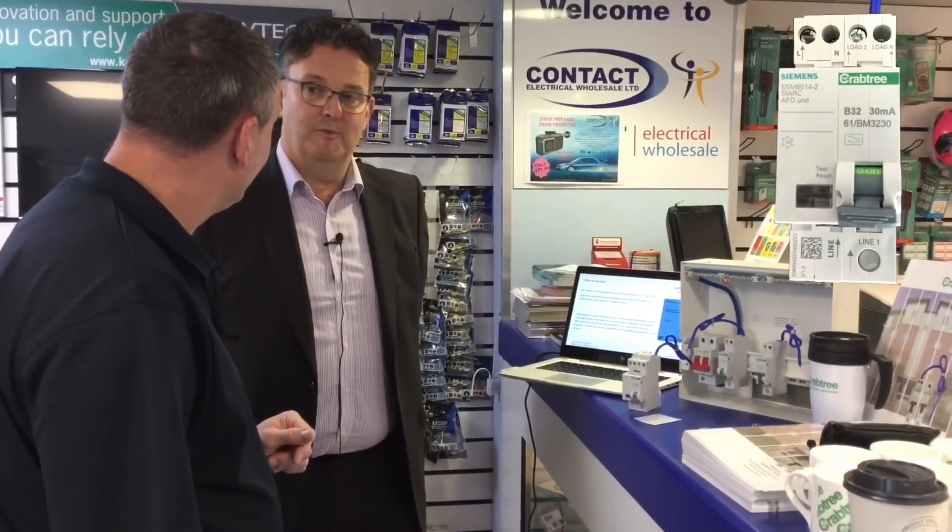It's interesting you mention that because we're talking with the BEAMA Council at the moment — all the major manufacturers, ourselves, Siemens, Schneider, Eaton — about the future of consumer units. Long term, we're looking at probably going to bigger modular units like they have on the continent in France and Germany, where it's very much modular devices. So that's a long term initiative.